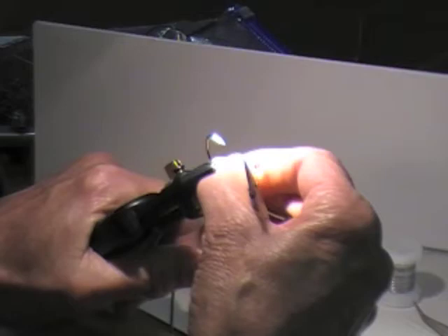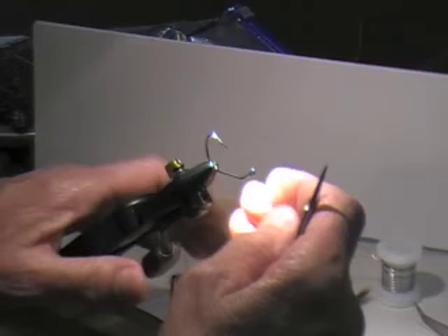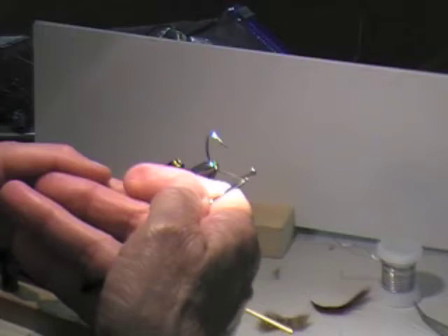Now, the original — when they originally tied it, they put the eyes on top here. But he was having trouble with the thing not keeling right, so he started tying the eyes down here on the bottom, so it really keels and it really jigs better.